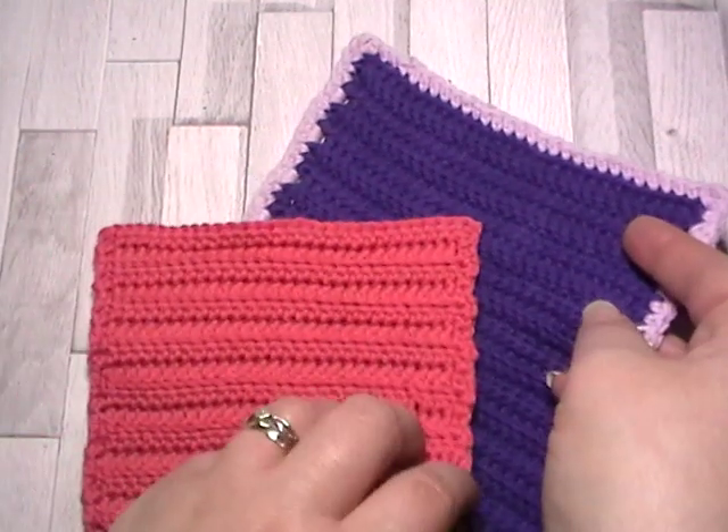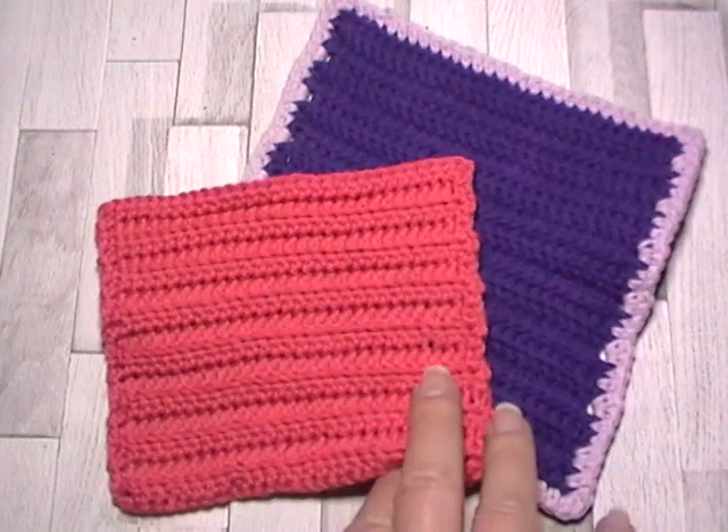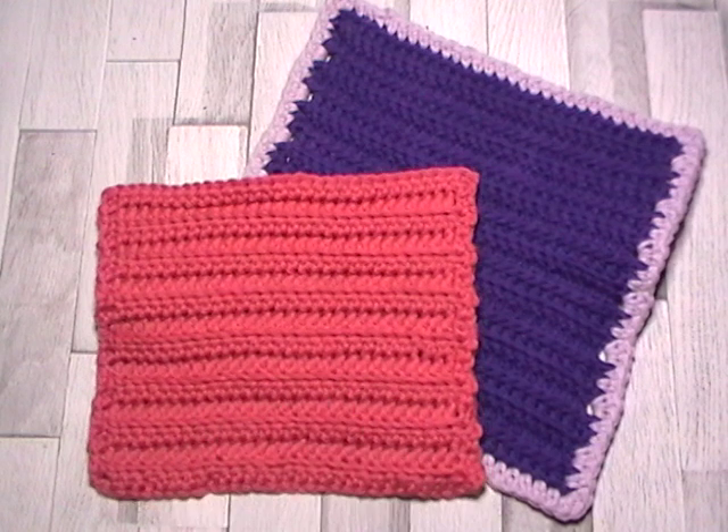I can't wait to see what you do in the Facebook group — which one you choose! Please come and show us, and as always if you have any questions just come over and ask. I'm always happy to help. Thank you for joining me and I will see you for next week's square.